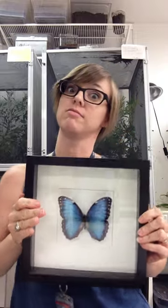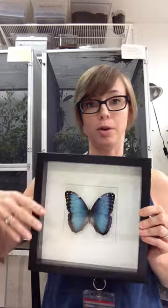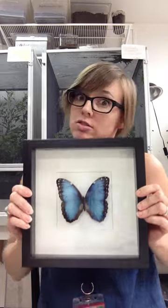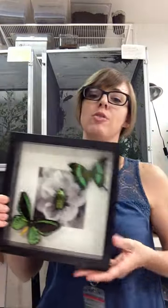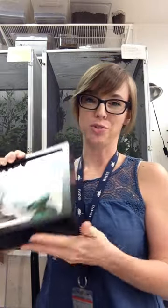You can get shadow boxes almost anywhere. I get mine at Ikea. You can also get them at Walmart, Target, Texas Art Supply, other craft stores — pretty much anywhere. You can be really simple with just one butterfly and a simple background, or you can experiment with different backgrounds. You can put other insects in with the butterflies, use little dried flowers, whatever you want to do. I have this one that I made with a couple of different butterflies, a nice beetle, and a flowery background. So you can get really creative.